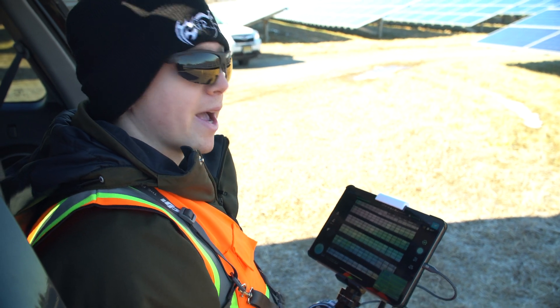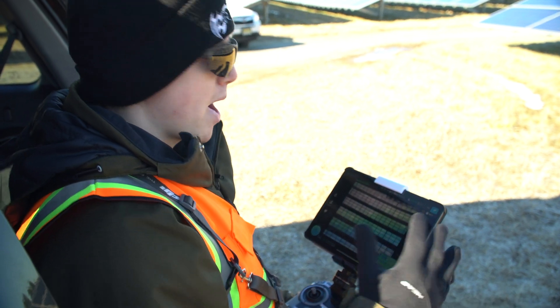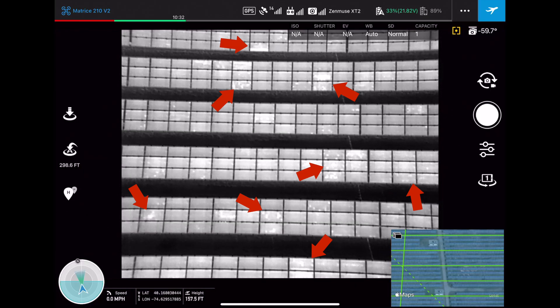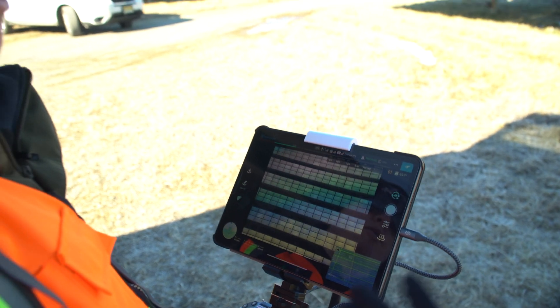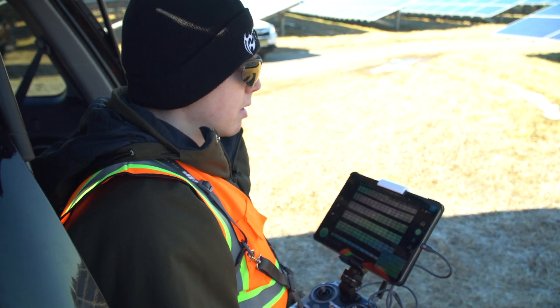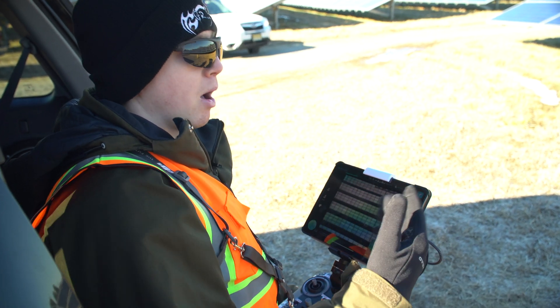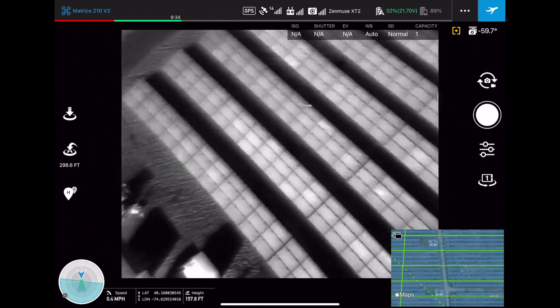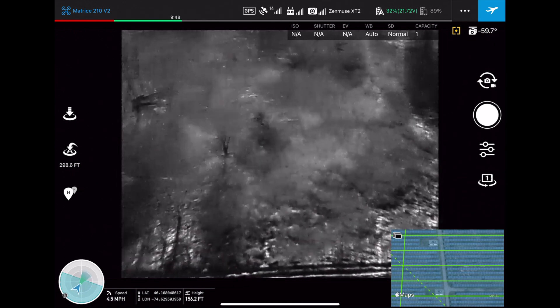We're making good progress. We just finished one of the passes and I stopped it because the battery is getting pretty low, but I did want to point out there are a lot of cell defects visible on a ton of these panels, which makes sense because this site is over 10 years old. Over all that time of weather impacts and continuous operation, there can certainly be a lot of these problems. I'm going to bring the drone back for landing and switch out the batteries.